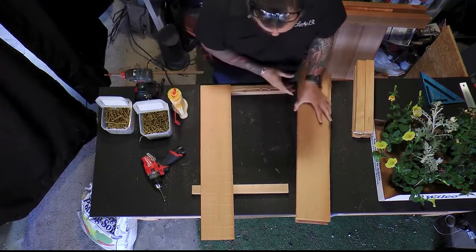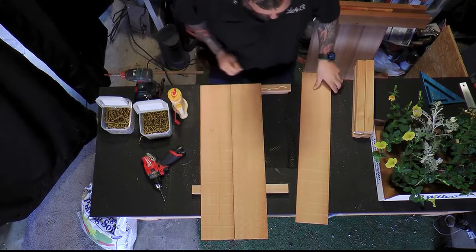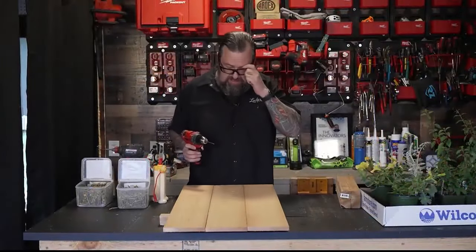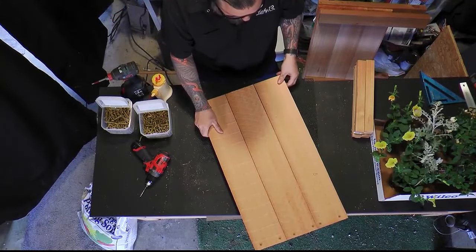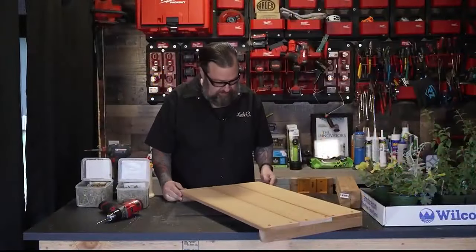That is nice and flush — set some screws in here and we'll be good to go. I like to pre-drill these because smaller pieces of dry cedar love to crack. Cedar is probably going to be wet most of the time, so it's good to have a little bit of glue in there to really hold this together. The screws will do great but they can only do so much.